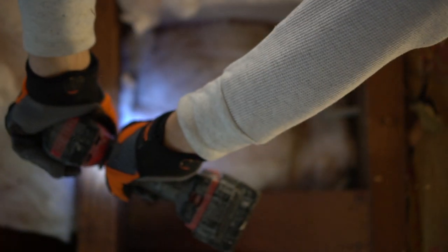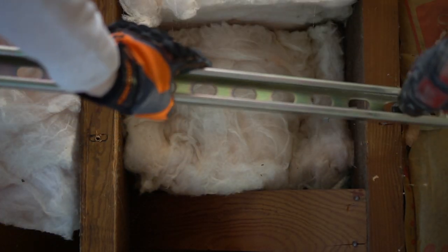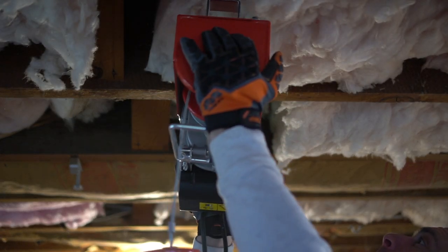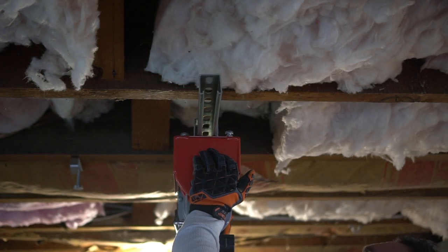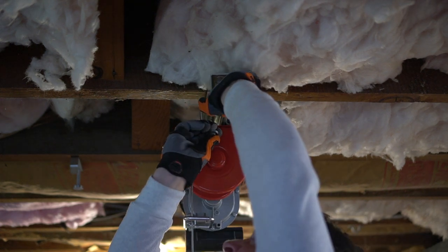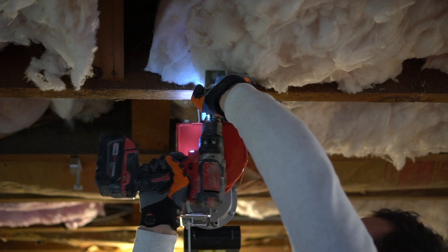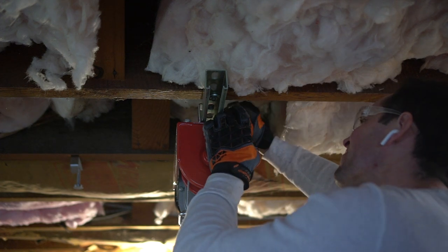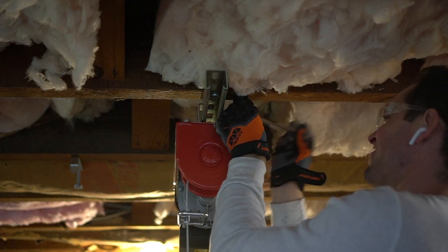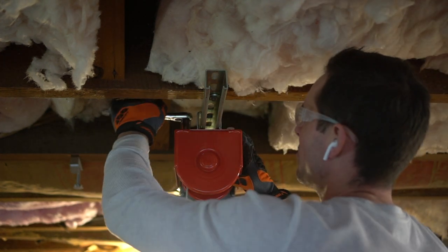I then pre-drill my holes. If you want more security than just two bolts, I suggest getting a longer metal strut to fasten multiple locations across the joists — you can have approximately six to eight joists — which would evenly distribute the weight. Since this lift is not light, I fastened one side of the strut to the joist first, slipped the lift into place, then attached the second bolt and fastened tightly.